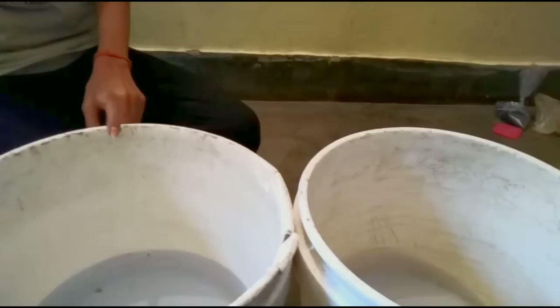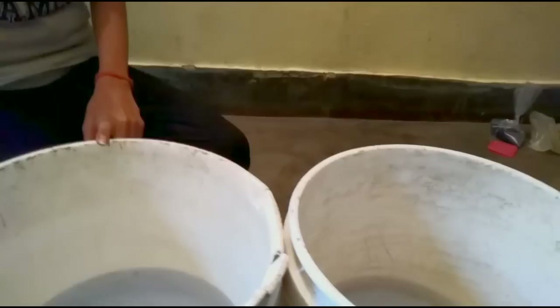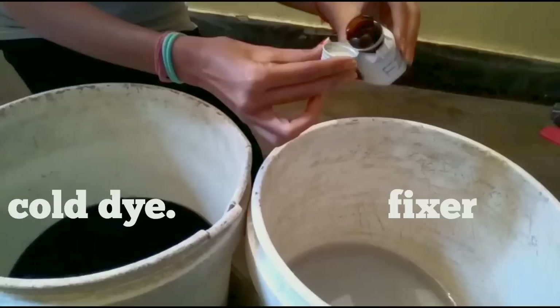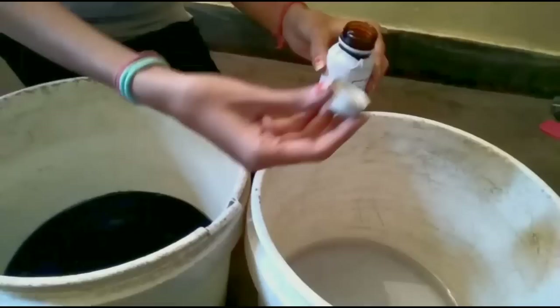As I told you, we have a cold dye. We use a batik cold dye because if we use a hot dye, then the wax will melt due to the heat. So we use a cold dye and a fixer. In one bucket we are going to add the cold dye, and in another bucket we are going to add the fixer. We will add a little fixer. If we don't have a fixer, we can use salt — salt works to fix the color in our fabric.